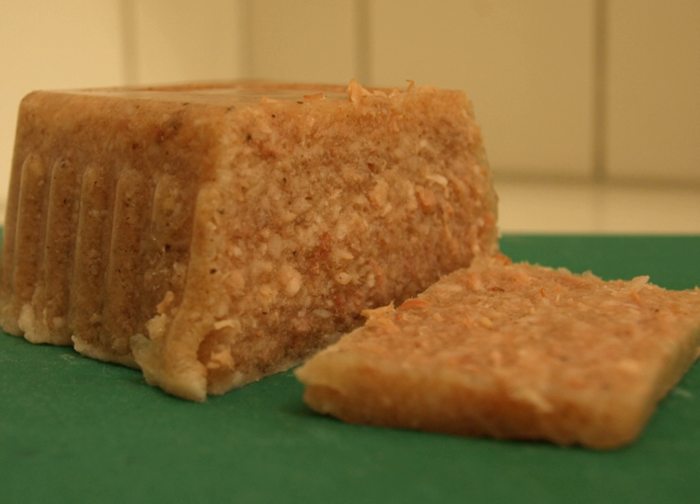It is eaten cold from the fridge, often with potatoes and pickled beetroot, or sliced on crisp bread. It is a traditional dish for Christmas in Sweden, and is considered one of the few remaining dishes from the original Swedish Christmas smorgasbord.